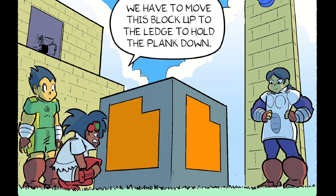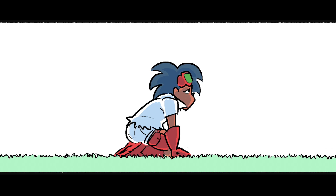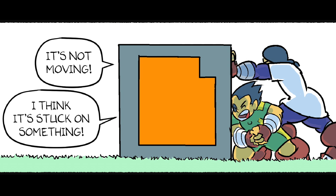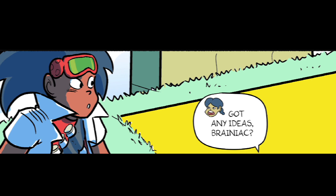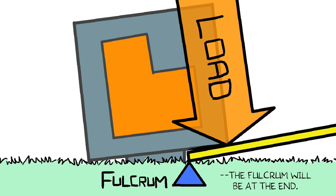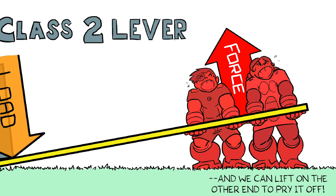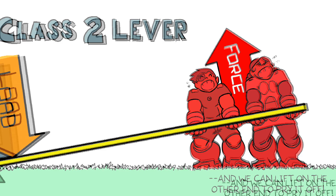Now what? We have to move this block up to the ledge to hold the plank down. Then we could all walk across. It's not moving — I think it's stuck on something. Got any ideas, Brainiac? Class 2 Lever. If we wedge the plank under the block as far as we can, the fulcrum will be at the end. The load will push down on the plank, and we can lift on the other end to pry it off.